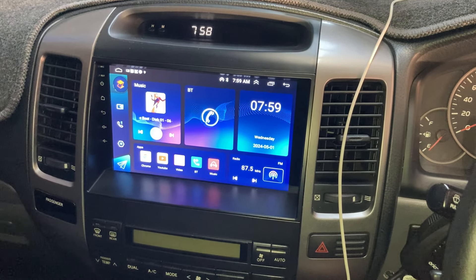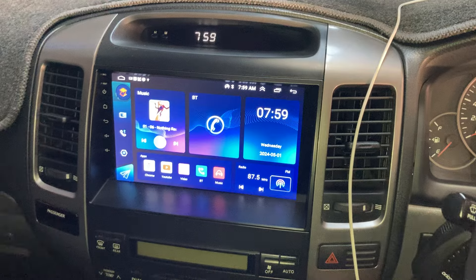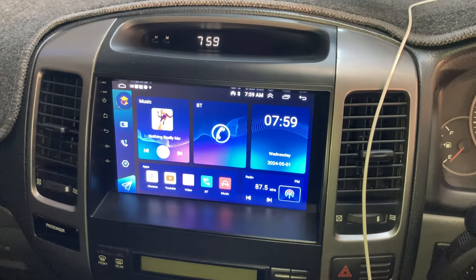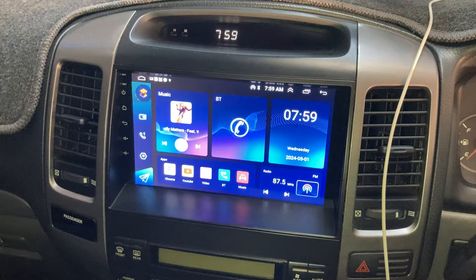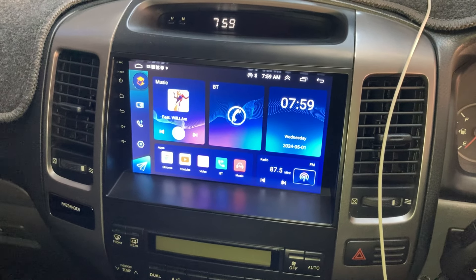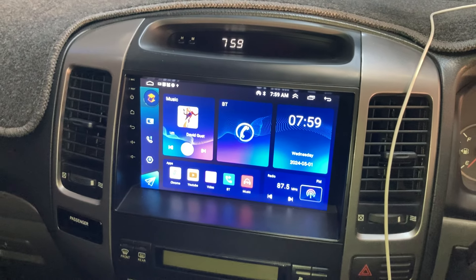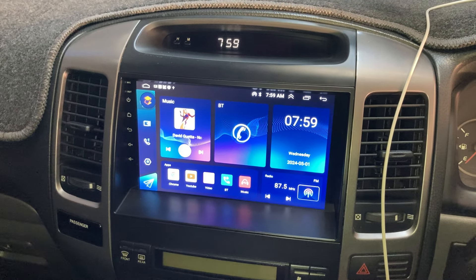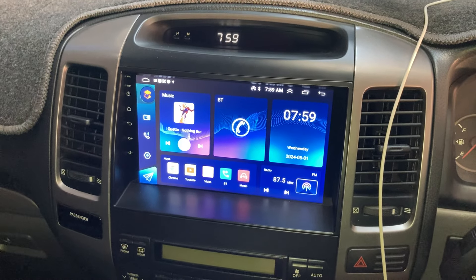Hey everybody, just a quick video here on this head unit. I want to give you some feedback. At the moment, the video is initially for the supplier. Basically, this is the complaints video. Overall the unit's pretty good but it's got a few problems, and I'm going to run through some of the things I'm not 100% happy with. Then we'll see if this one goes public or not.